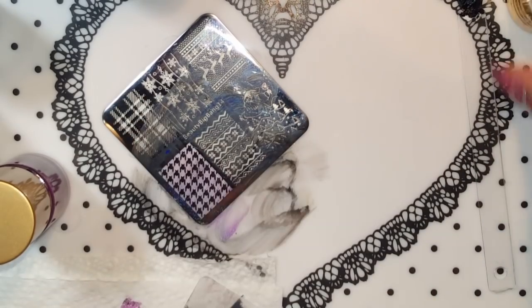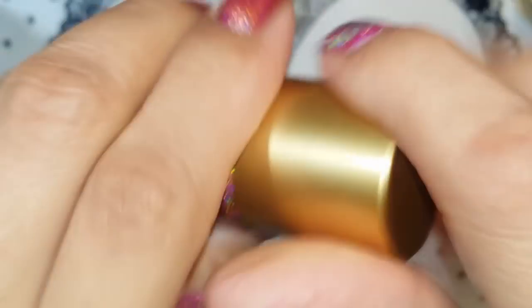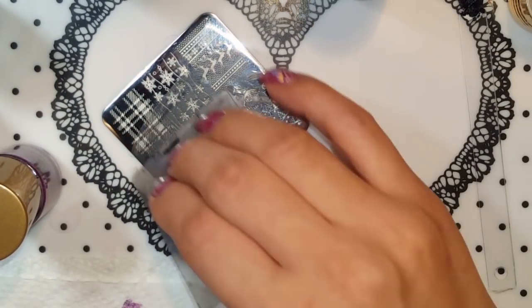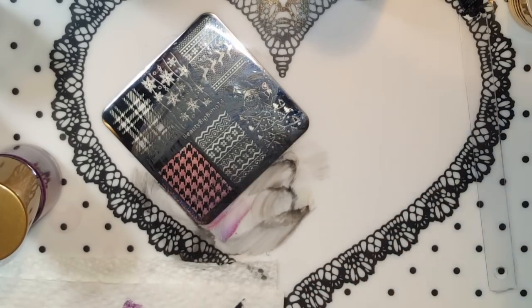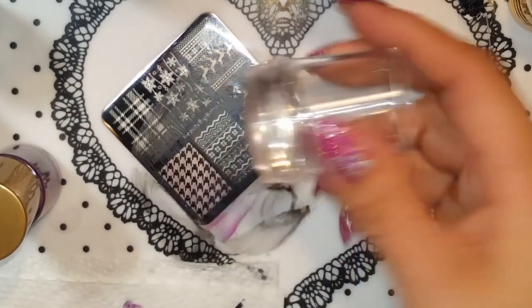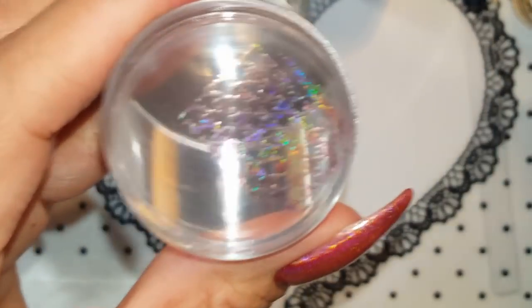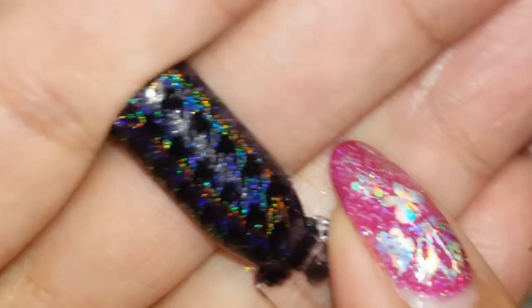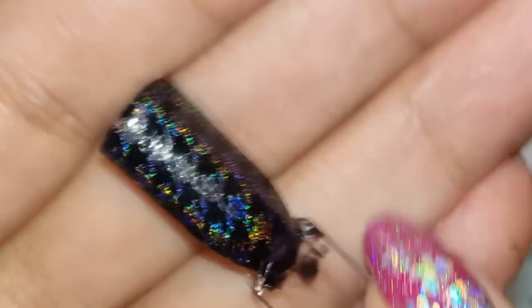I want to try the other two — this one is 010 and this is the red. I'm just gonna use it over black. Again it's pretty sheer when you use it for stamping, but it looks nice when you stamp with it.